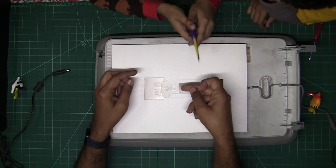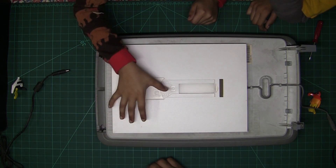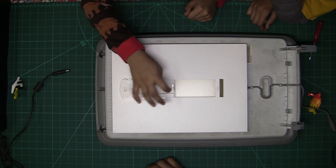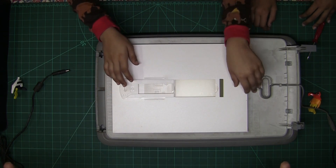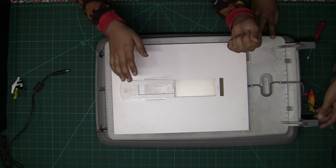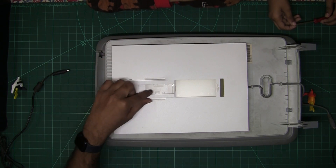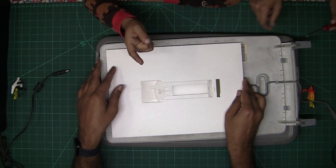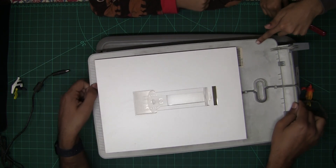This scanner is used for scanning negatives. Negatives are something you probably would not have seen. I'll try to find one. Before digital cameras, there used to be film-based cameras, and in film-based cameras we could scan the negative by putting it here and turning on the scanner.